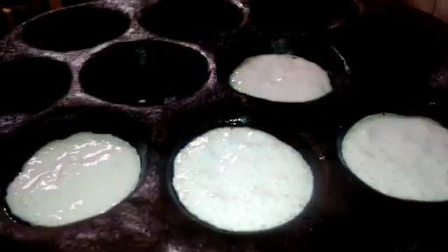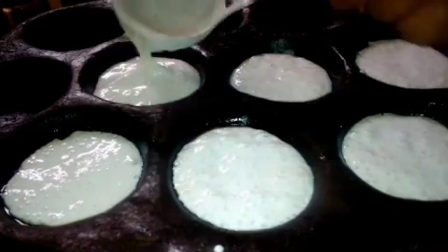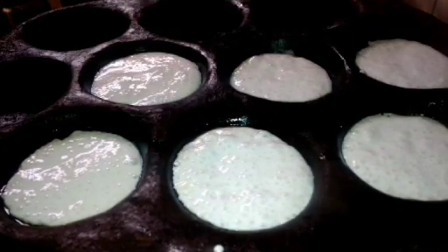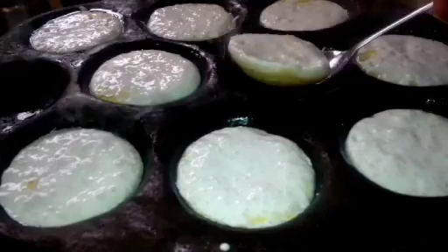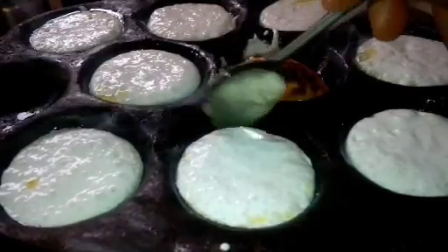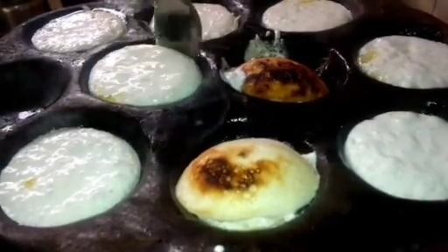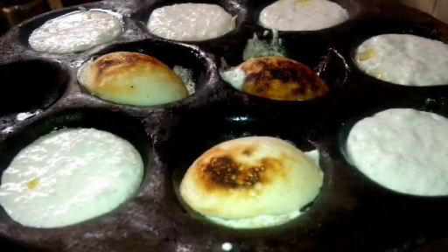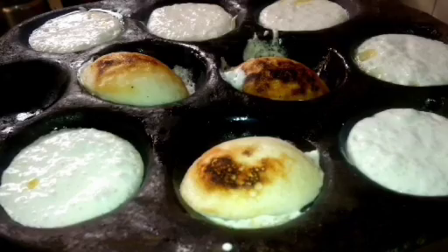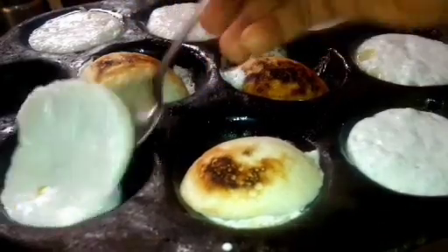When it starts to form bubbles like pancakes, I'll flip it over. It's now ready for flipping! I love it when it's a little golden like this. I'm going to repeat this process until the mixture is finished.